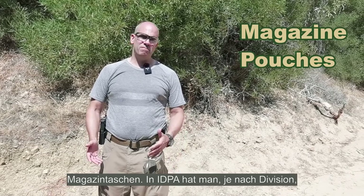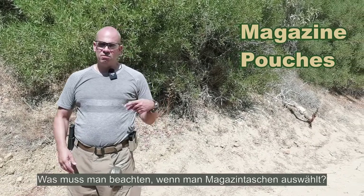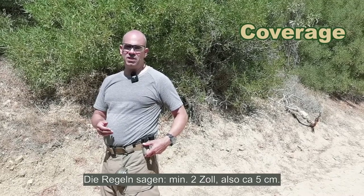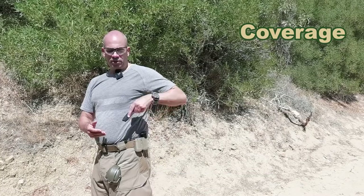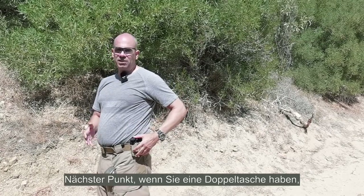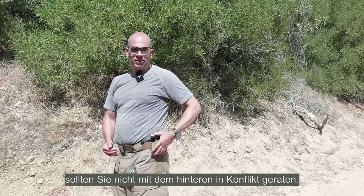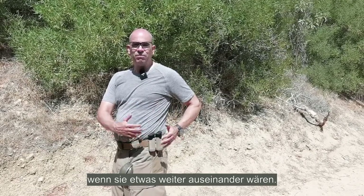Mag pouches. In IDPA, depending on the division, you have either two or three spare mags on your weak side. Things to look out for when choosing mag pouches: they should not cover too much of the mag — the rules say two inches, approximately five centimeters. If they cover too much you can't grab the magazines well. Also, if you use a double mag pouch, check the distance between the mags so that grabbing the front one doesn't interfere with the rear one. These pouches are almost a bit too narrow for competition use — I'd prefer them a bit further apart.